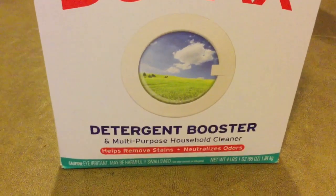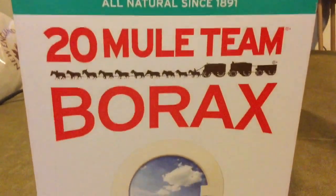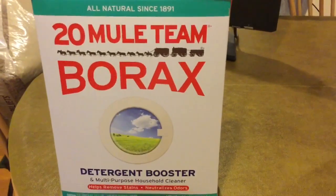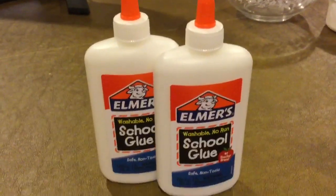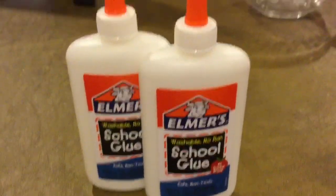You can find borax at any store, especially in the laundry aisle. Borax is a natural mineral used especially for laundry. We got ours at Walmart. You're also going to need white glue. You can find this at any store, usually in the crafting aisle. We got ours at Walmart.